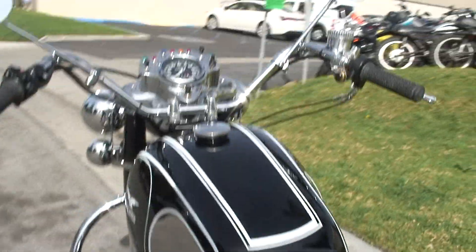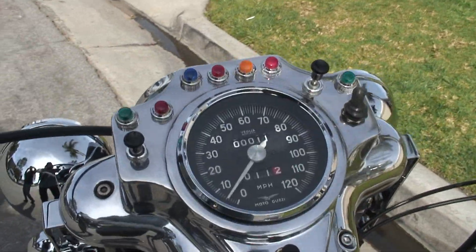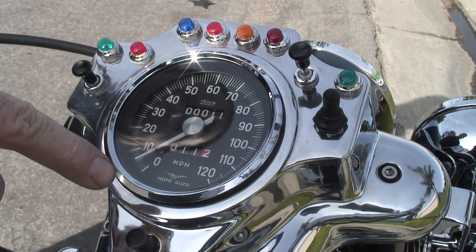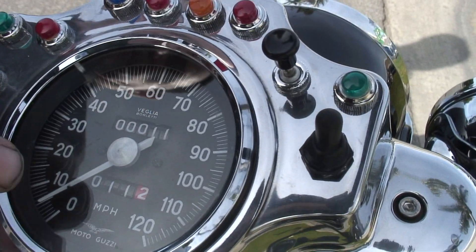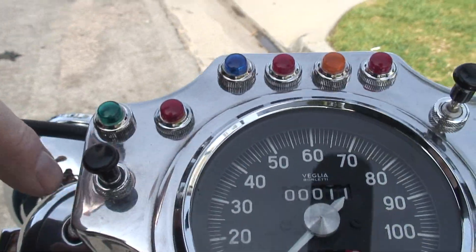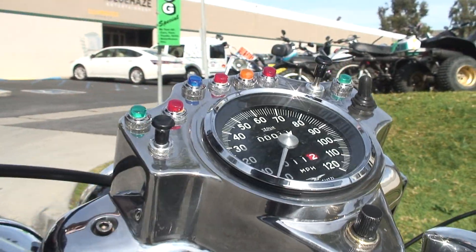Let's take a look at the dash — oh yeah, it's nice and pretty. So this is a restored speedometer, and they do a really beautiful job. All these lenses are reproduction lenses, and we've got some original Bosch push-pulls in there, so it makes it look really pretty.